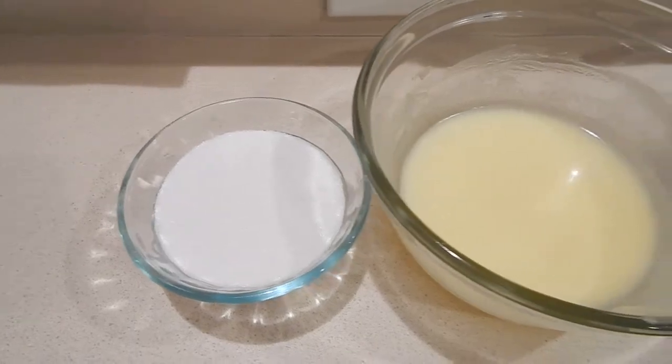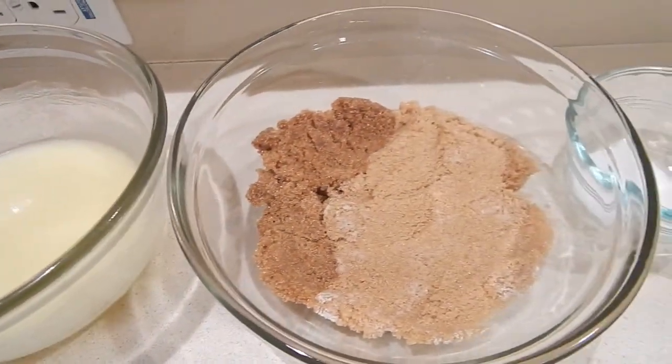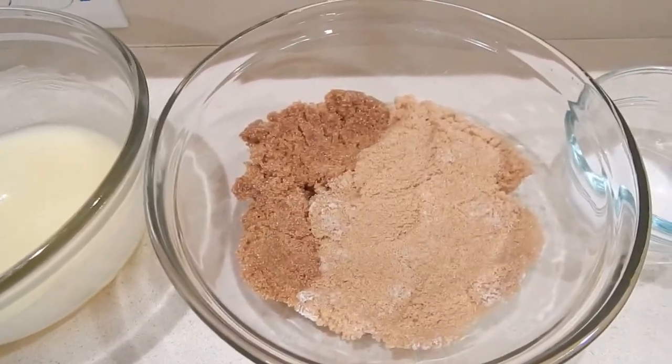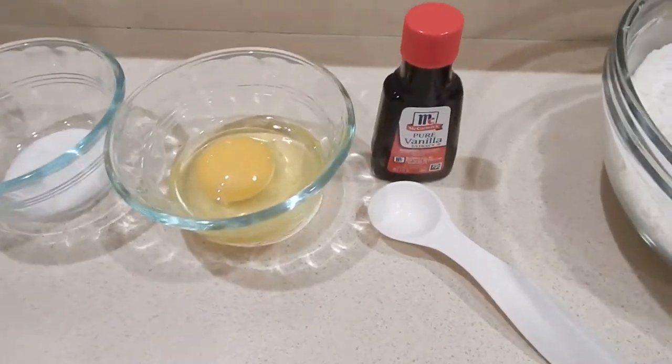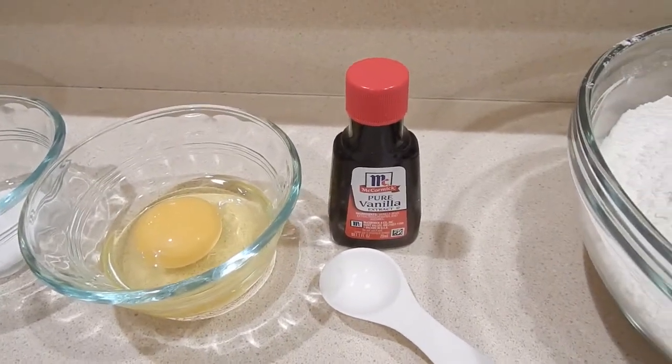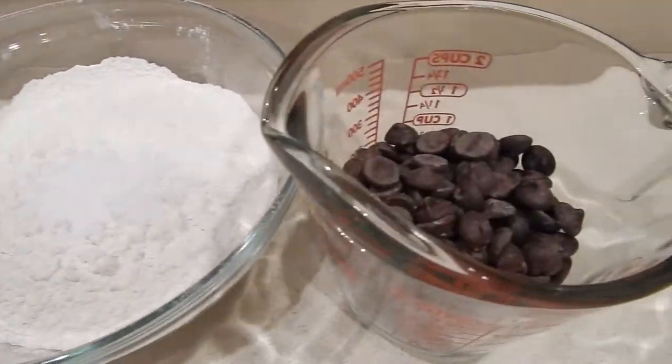You'll need some sugar, a stick of melted butter, brown sugar — I have light and dark brown — as well as some salt, one egg, some vanilla, and in this bowl I have flour and baking soda.